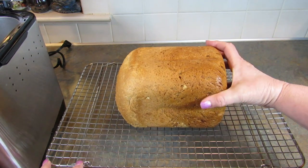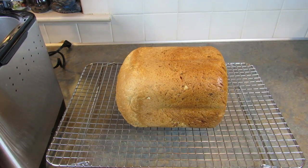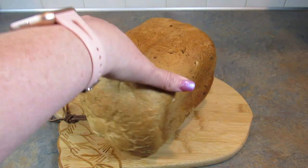The bread is done. Now I'm just going to let it cool off before I cut it. Okay, so the bread is more or less cooled off.